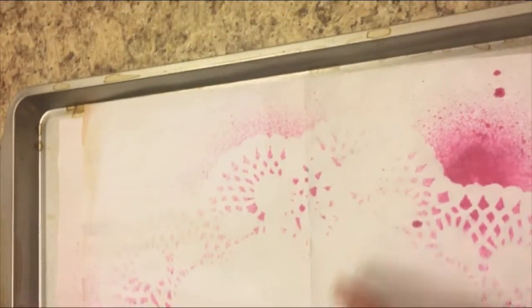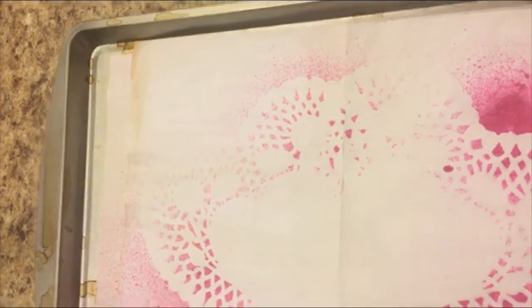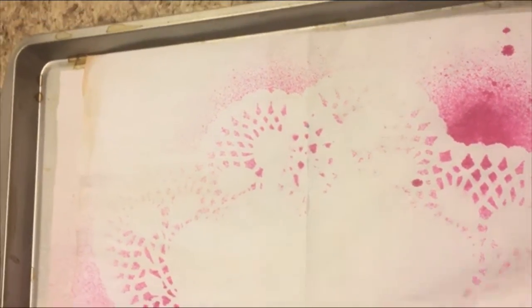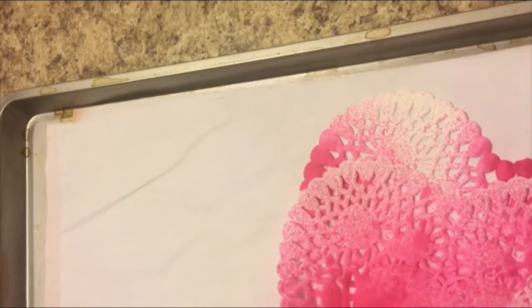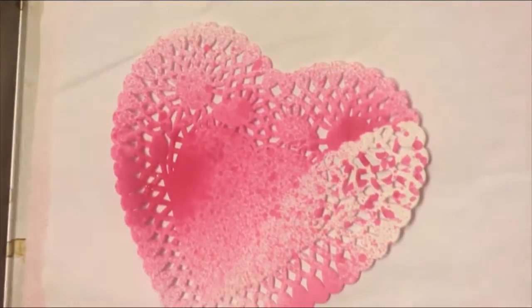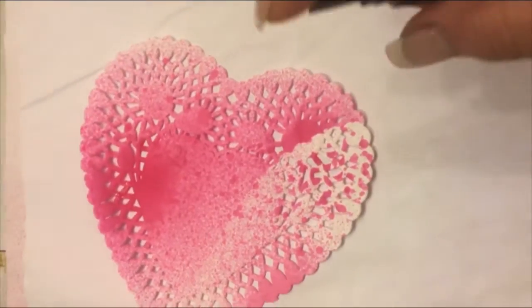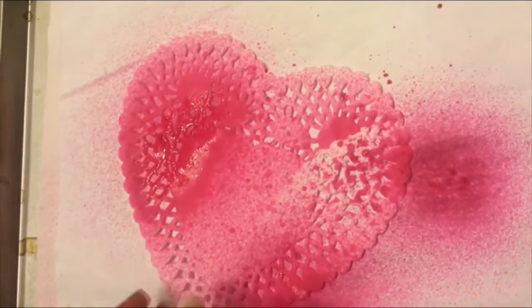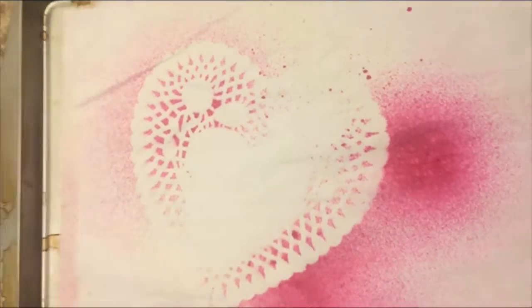Plus the paper is going to be folded so you'll see just like one on one side and one on the other side. And this one, I'm just going to do one. And that's it.